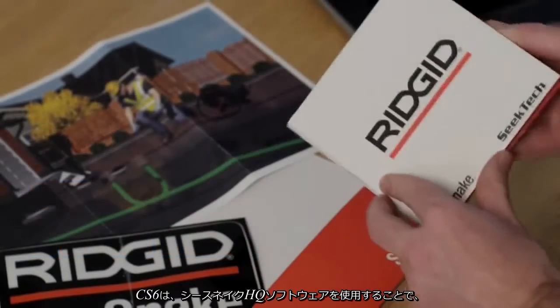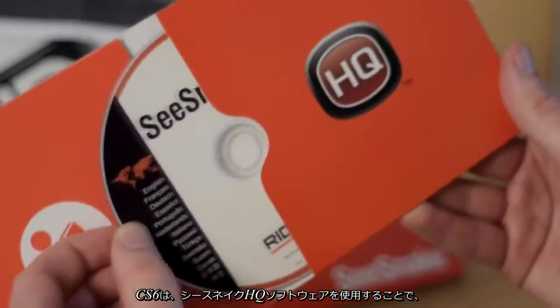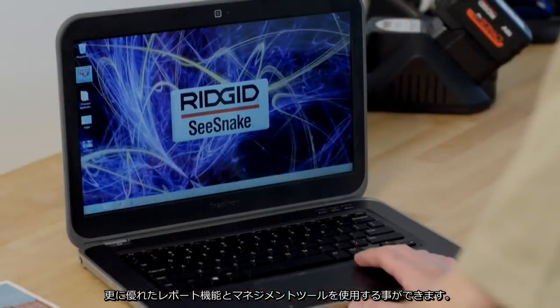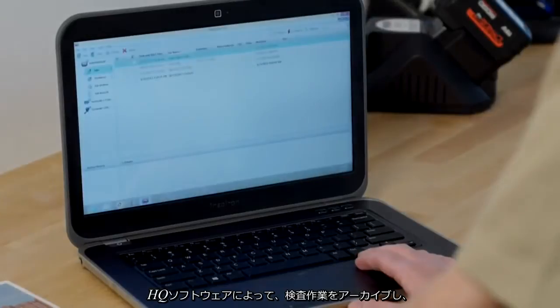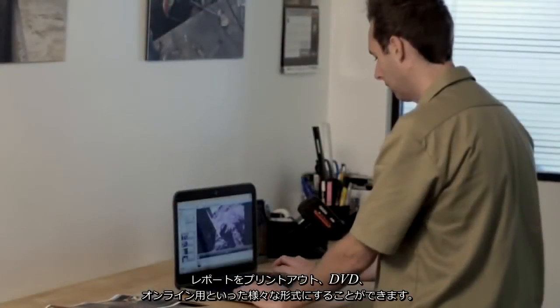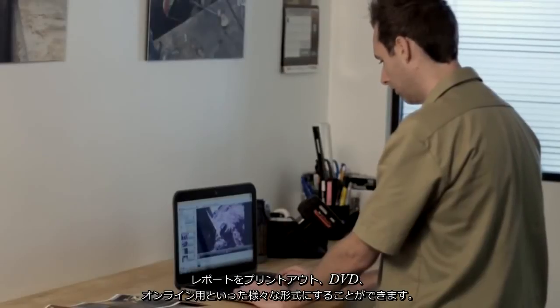The CS6 comes complete with SeaSnake HQ software, which extends the CS6's capabilities with advanced reporting and management tools. With HQ, you can archive your inspection jobs and deliver reports in multiple formats, including print, DVD, and online.